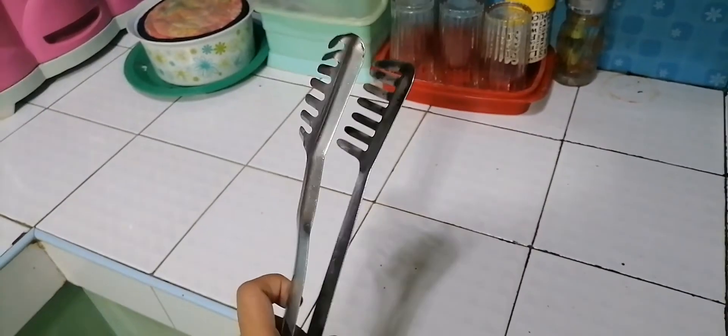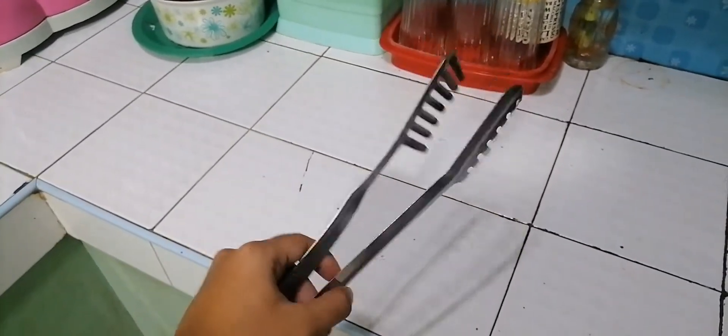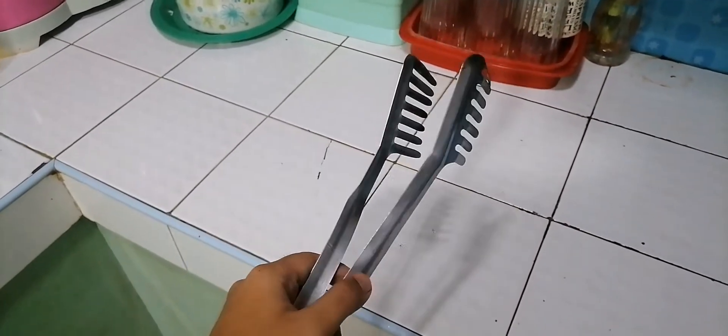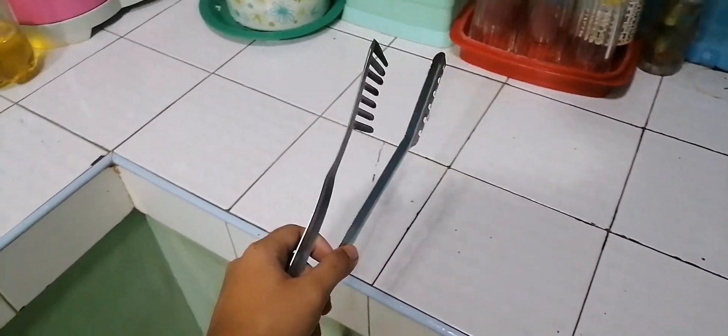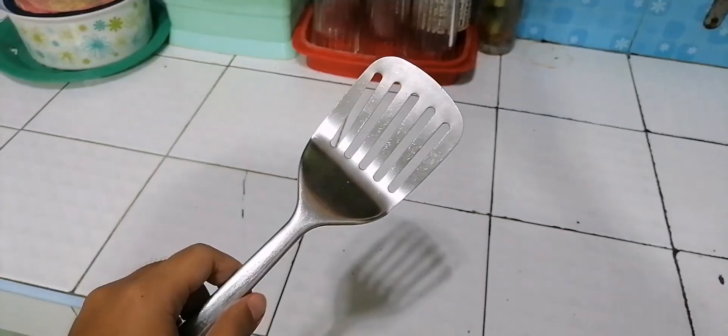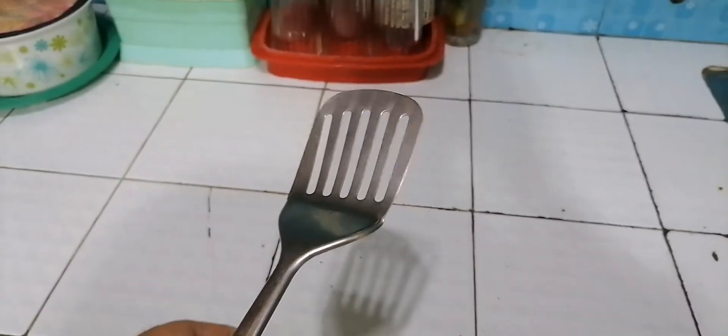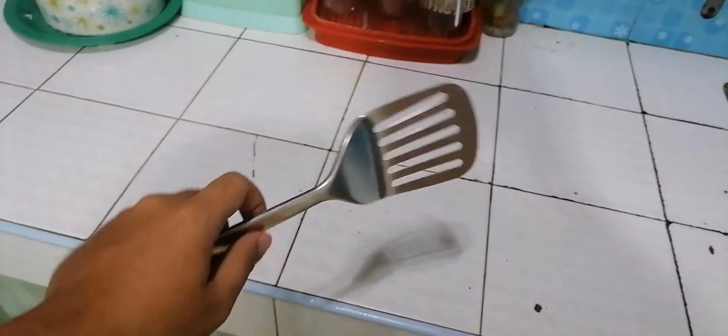This tool is tongs — we use it when we cook dishes or when we sauté. Slotted turner — we use it when we cook the dishes we want.